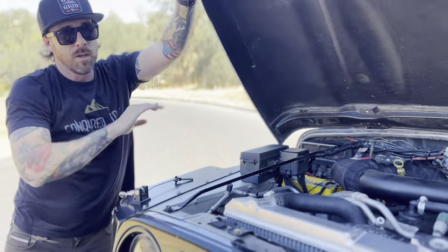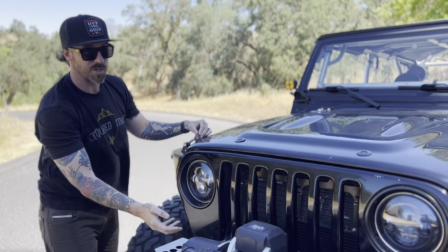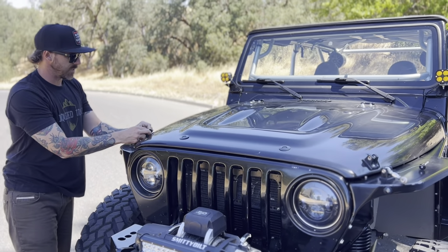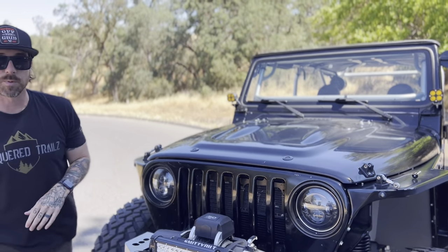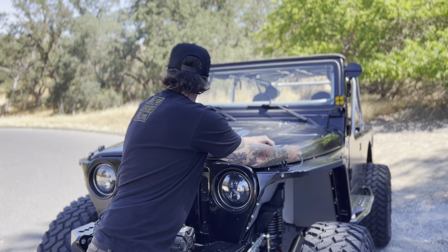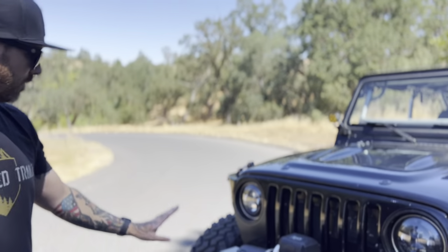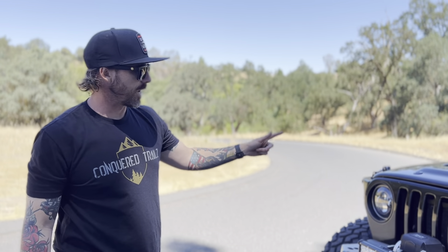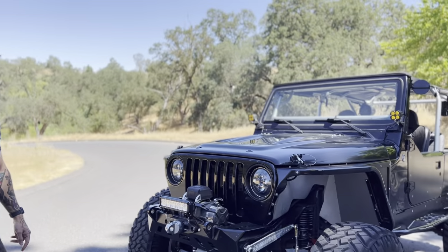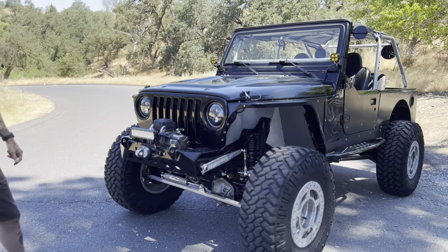Smittybilt 10,000-pound synthetic line winch — I don't necessarily need to change that right now. I typically run Warn on everything and prefer Warn, but we want to tackle higher-priority items first, so we'll keep it on there for a while. Headlights are JW Speaker — we'll probably swap those out for some KCs. We just need to get it on a trail.